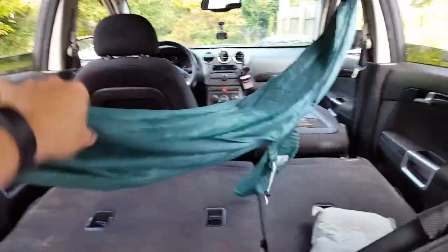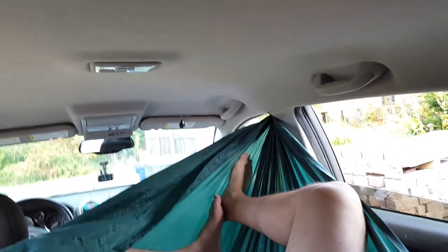Which looks like this inside. I'm not sure how well you can see but it's really comfortable. There's plenty of room and pretty nice — all the windows down and you've got a nice breezy hammock stand out of your car.